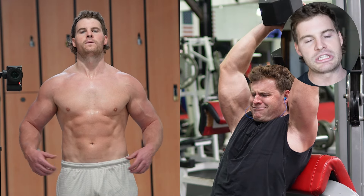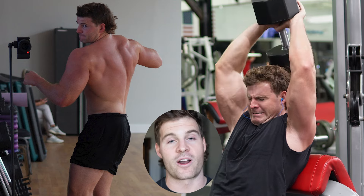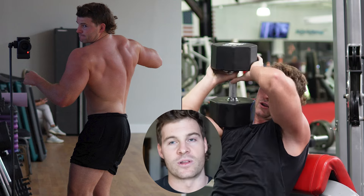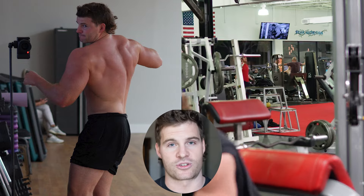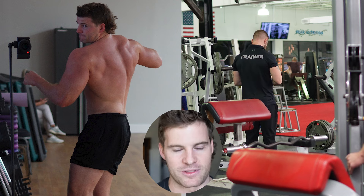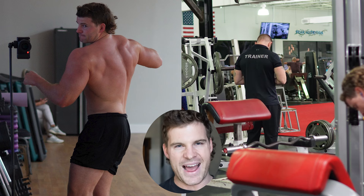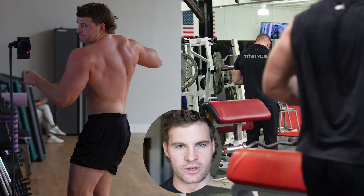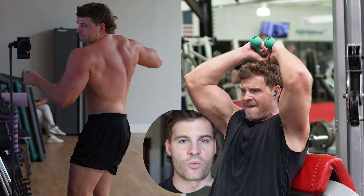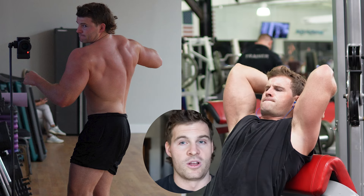I don't want to go into all the details explaining my injury again. If you want to understand in more detail the imbalances and problems that have led to me not being able to train chest, back, and shoulders directly, I'm going to link a couple of videos in the description. For the sake of this video, I want to talk about what I think has led to this growth and how you can apply this to your training to see more muscle growth — whether you have limitations, are a bit injured, or are perfectly fine.